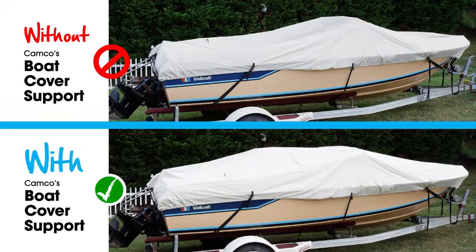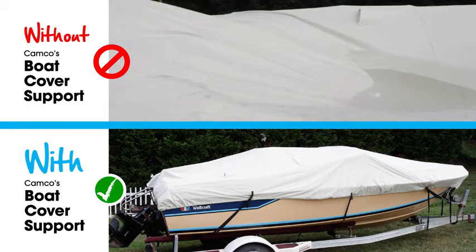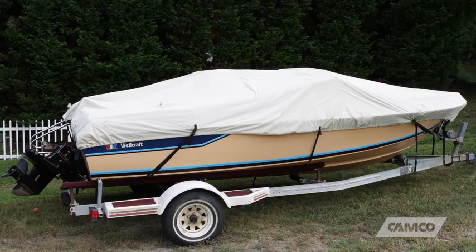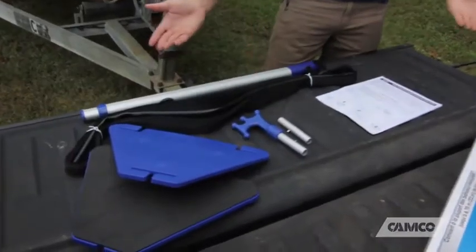Camco's boat cover support will help extend the life of your boat cover by preventing water from pooling in a low spot. It installs on most boats up to 22 feet in length, and the package includes everything you'll need.